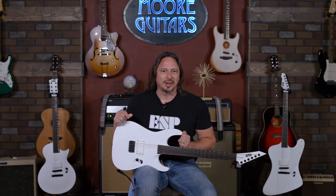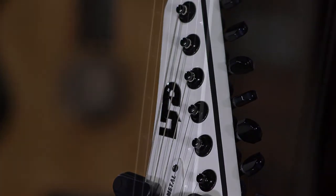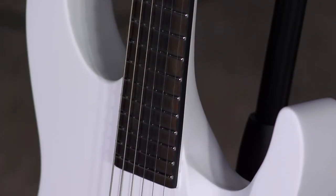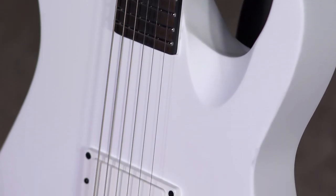Hip-shot bridge, snow-white satin finish, locking tuners, these great inlays on an ebony fretboard. It's a mahogany body, three-piece mahogany neck, and this thing is just a joy to play. Super easy access to reach that 24th fret — there's nothing in the way. The carving is fantastic. It is a neck-through body, so there's nothing in the way.